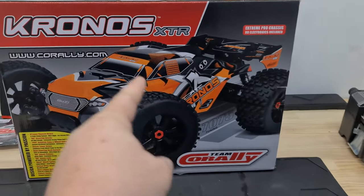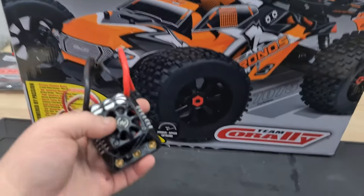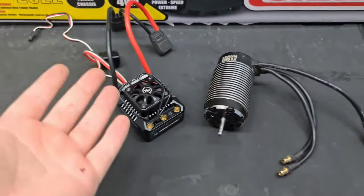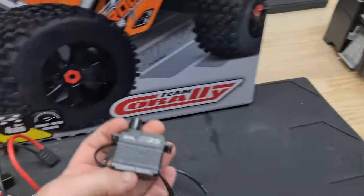Today we're going to be doing the Kronos XTR, and you guys even decided what power system was going in. I did a community post and you guys decided that the best one was going to be a Max 6 combined with a 1650kV brushless 6S system, so that's what we're going to be putting in this bad boy right here.